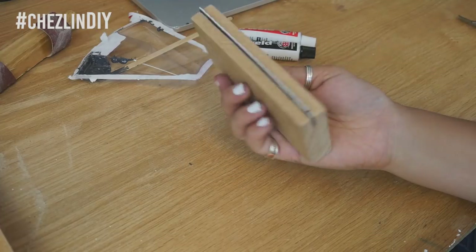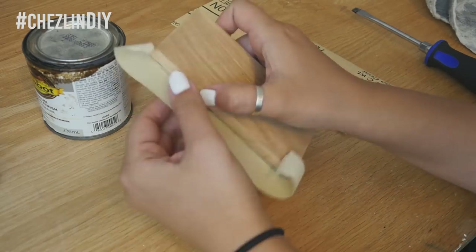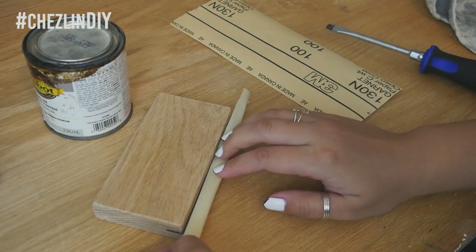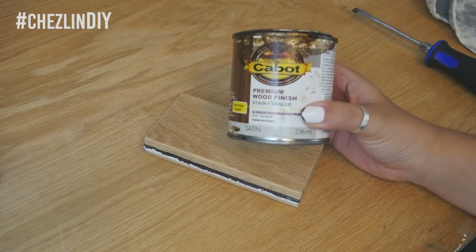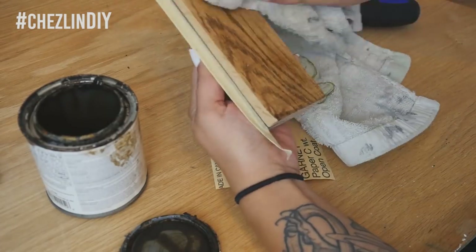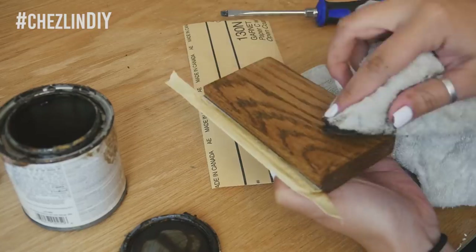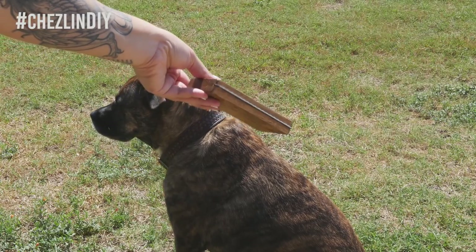Let that cure — follow the instructions for the epoxy; mine says to let it cure for 24 hours. If you've already finished the wood, you're done. If not, use some tape to mask off the blade and finish the wood as you see fit. I used a dual stain plus sealer on the wood. Let the finish dry and it's done!